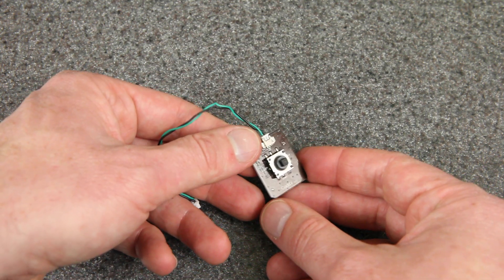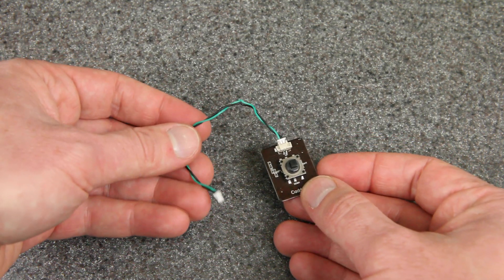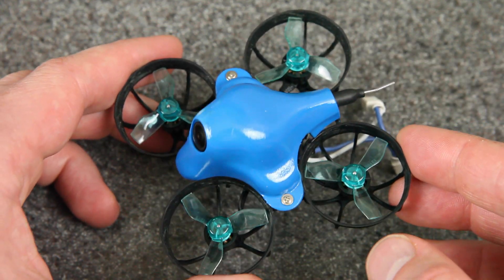Mine was a pre-production sample and it did not come with a remote like this for adjusting the camera settings, but I expect that the final product will. And this does work. Here's the drone up close, but again mine is a pre-production sample and so the final one will probably look a little bit different.